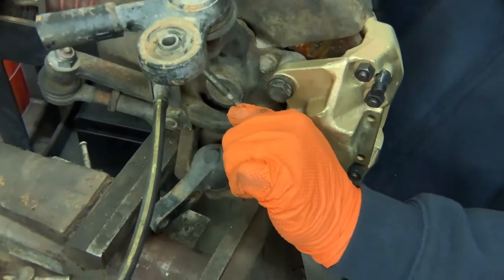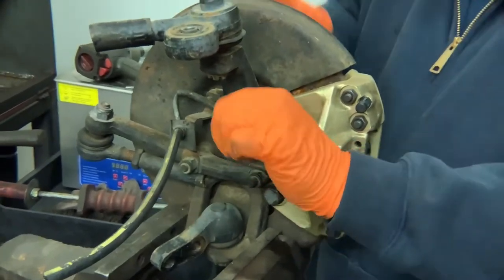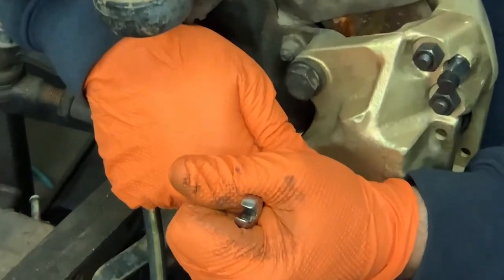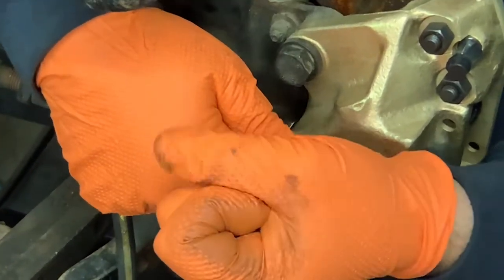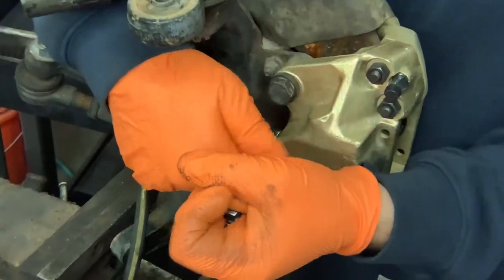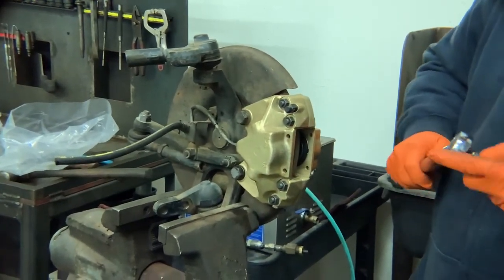Now some people may think there's a torque spec for this. I actually don't know it — you learn it by feel. If there is a torque spec, I've never seen it. Sometimes what you can do is loosen it and tighten it, loosen it and tighten it, and give it a final tightening.